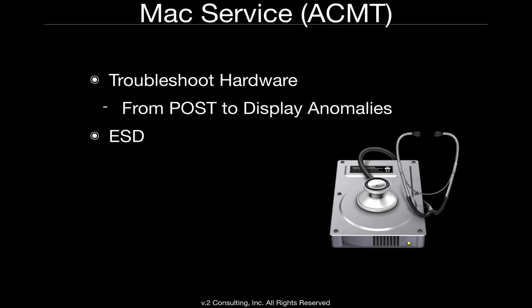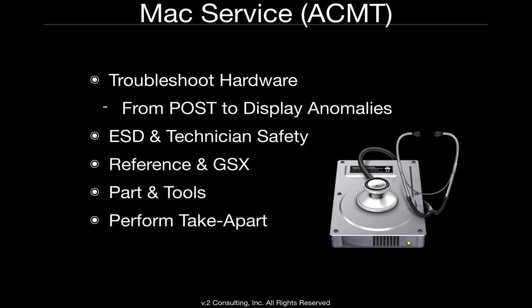The second class is the Mac Service class, which is the hardware side. Here, we actually troubleshoot hardware from POST to display anomalies, go through and discuss ESD and technician safety. We talk about reference materials, access to GSX, the parts available for ordering, as well as the tools needed to perform repair. At the end of class — usually the last day and a half to two days — we actually perform take-apart and replacement of all Apple computers, as well as testing and diagnostics to make sure the computers were put back together properly. If not, we do further troubleshooting of those computers.